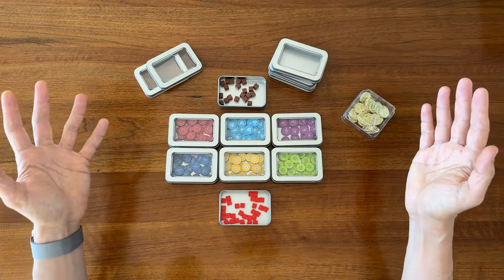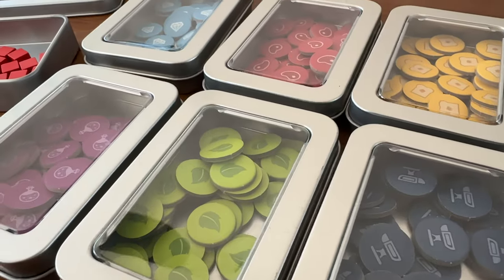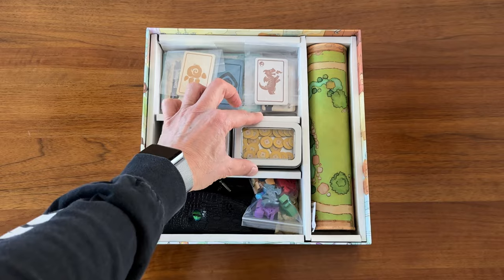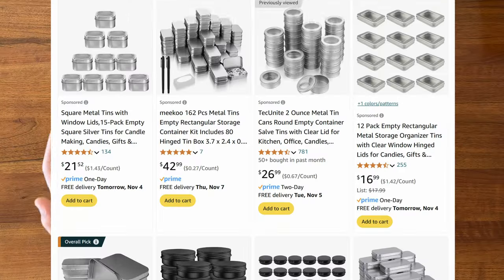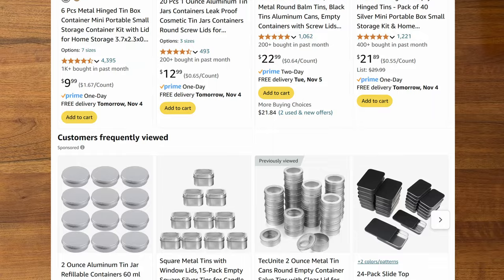So if you're looking for some nice little containers to store your components in as an alternative to plastic bags that fit right in the box, maybe check out some mint tins. There's all sorts of different shapes and sizes that you can find on Amazon, Temu, or AliExpress.